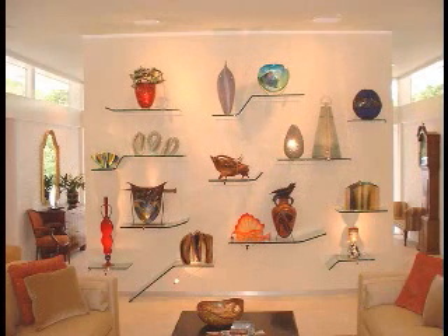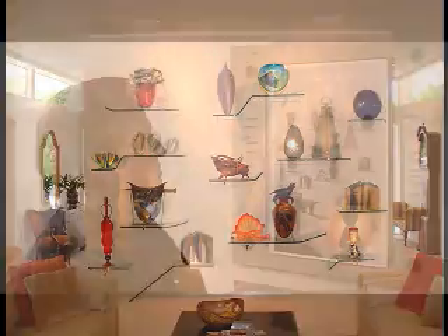These are all museum quality pieces. This is a very nice client with a very nice collection. Putting the most expensive piece on the top shelf — it's also the boldest and reddest — so it was kind of good to get your eye going up to the top.